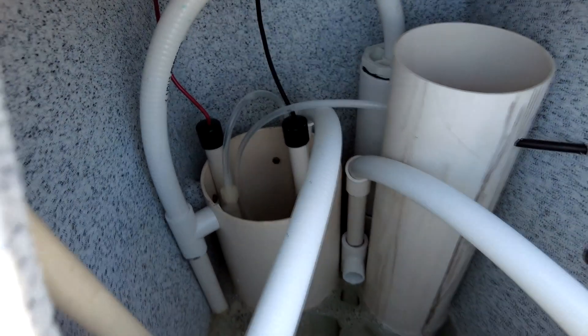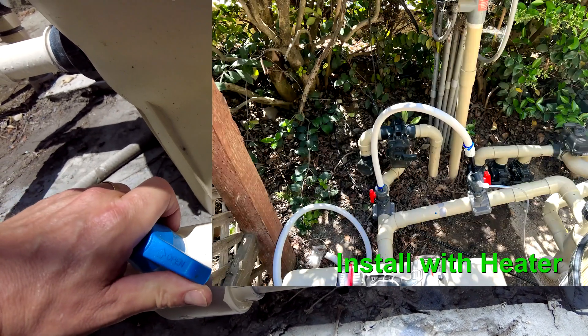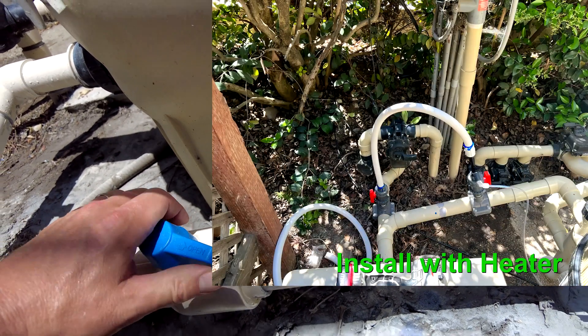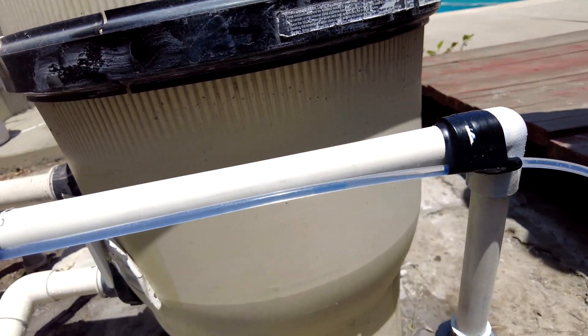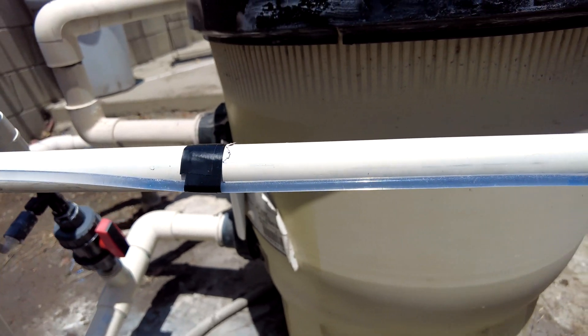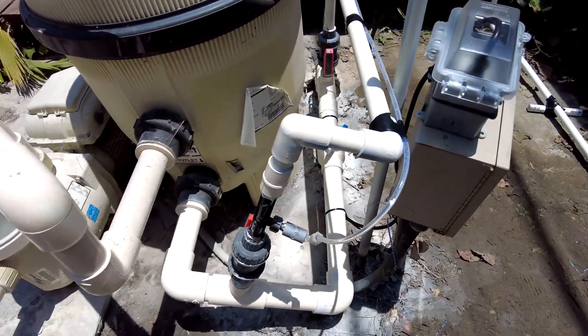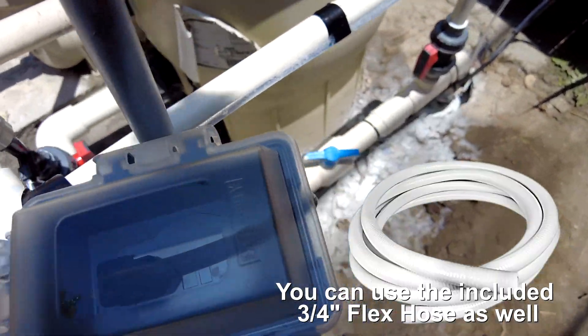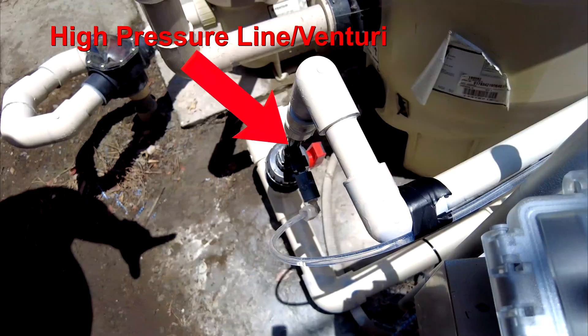Now let's talk about the fine adjustment. This particular install doesn't have a heater — the heater would normally act as a pressure regulator. So here we had to put a ball valve in to regulate the flow to the high pressure line. You can see this three-quarter inch pipe between the high pressure and low pressure lines, which is how the chlorine is introduced into the pool. There's a Venturi, much like what you'd find in a Polaris cleaner, that takes the high pressure and reduces it down — that's how the chlorine is injected into the pool.